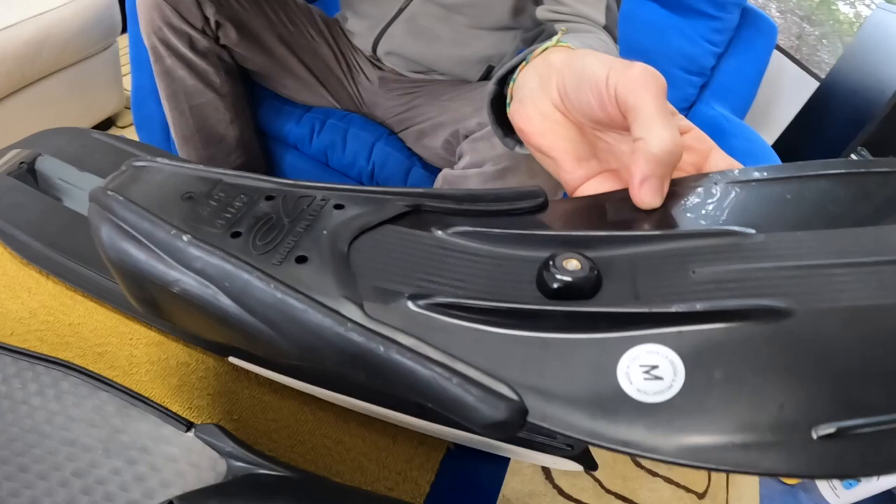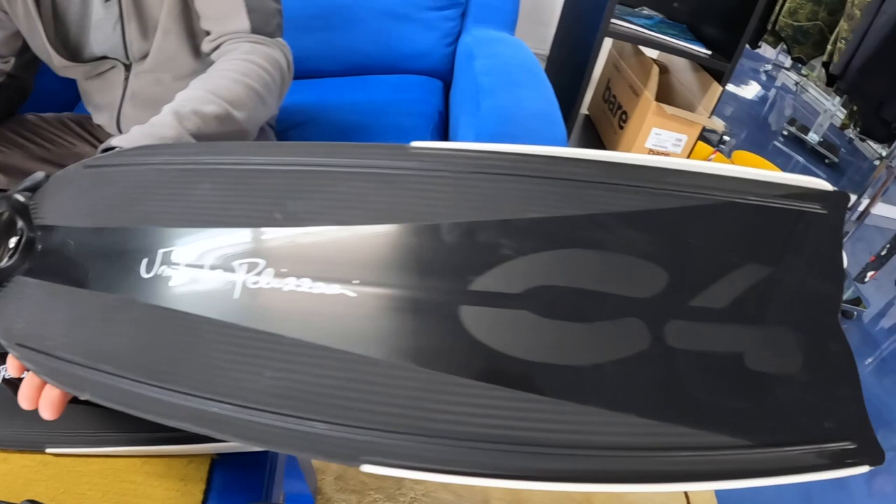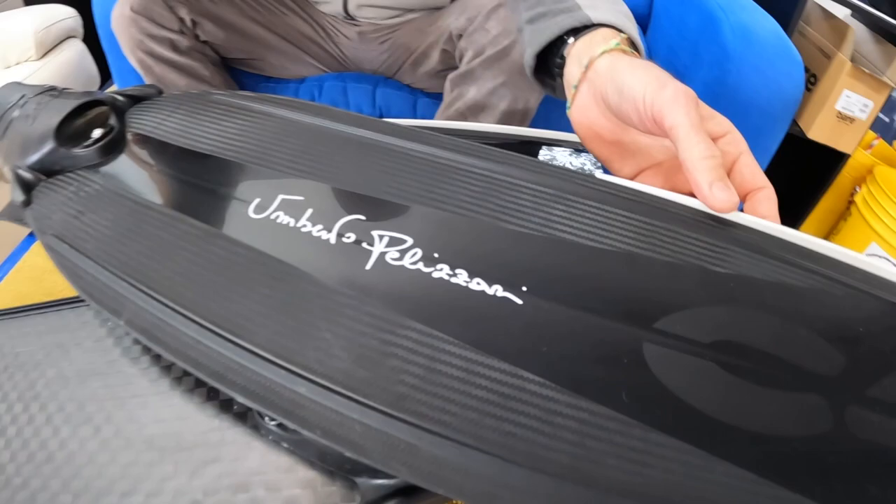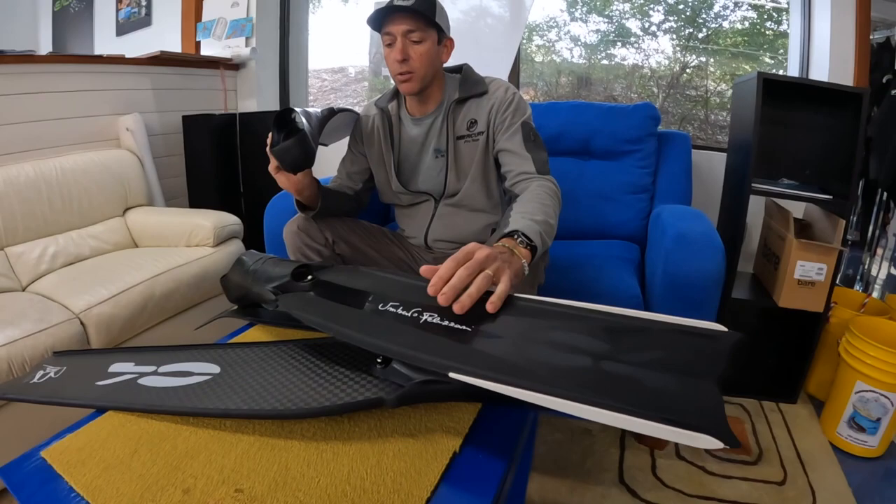The blade itself is a techno polymer blade — let's call it a plastic fin. It comes in three stiffnesses: soft, medium, and hard. You can see it has a machined, almost fake carbon fiber look in there, which is pretty awesome. These fins retail right at $150 US landed here in America and come in a variety of sizes.